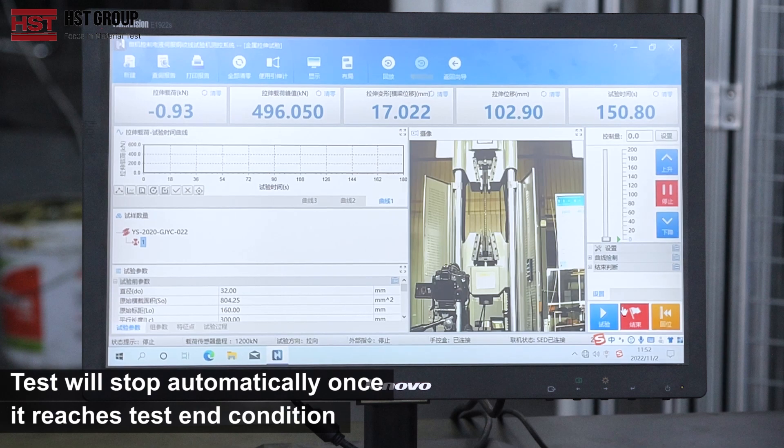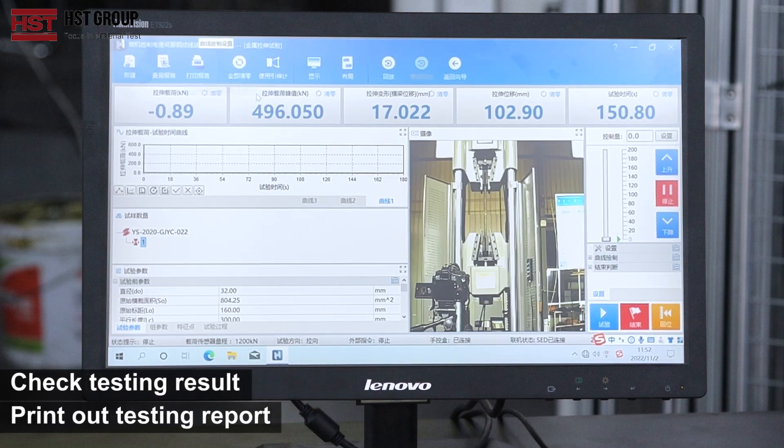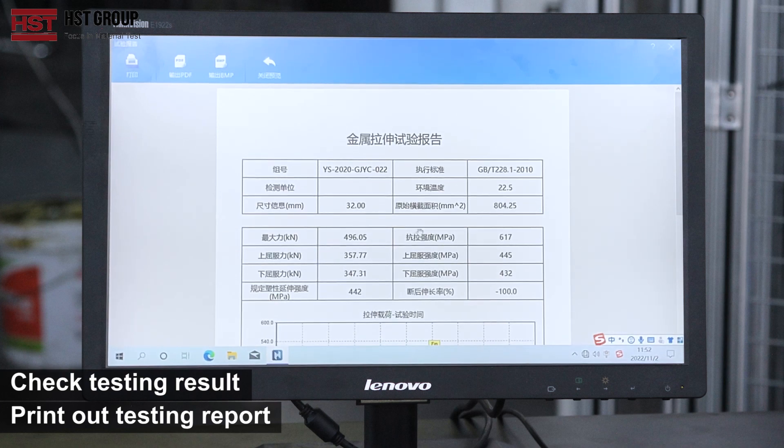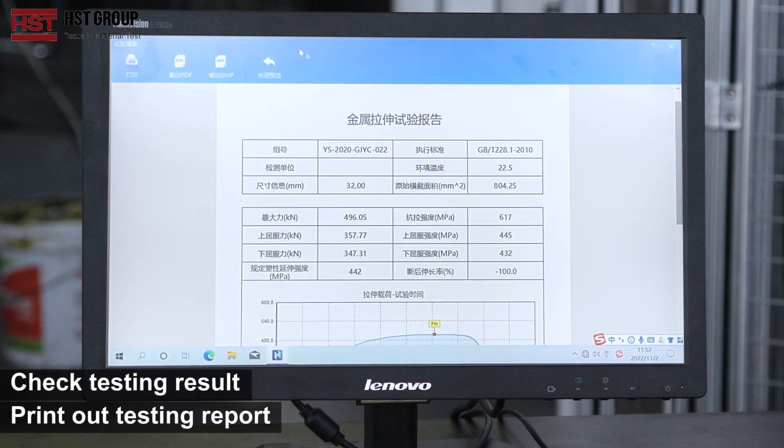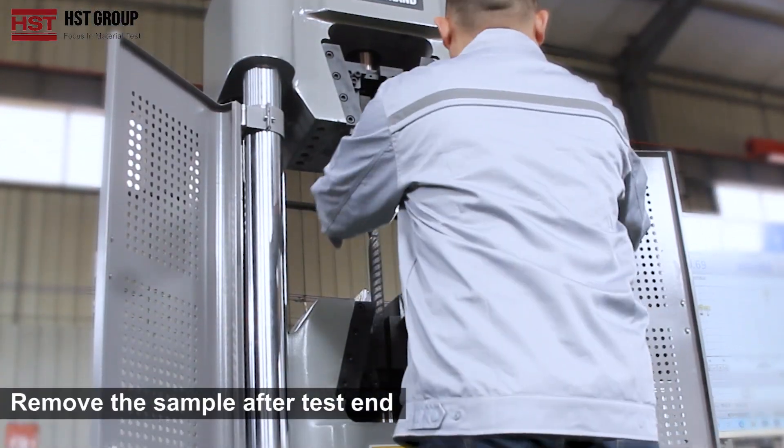The test will stop output once it reaches the test end condition. Check the testing result and print out the testing report. Remove the sample after the test ends.